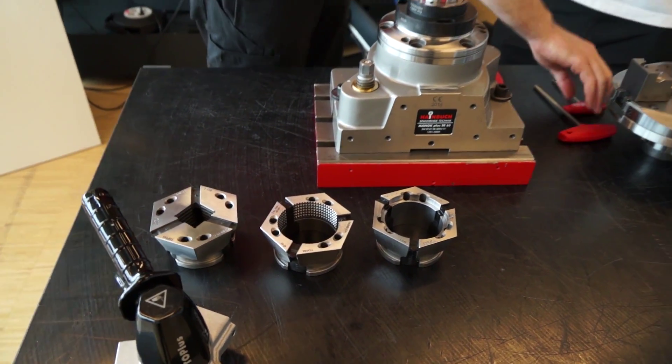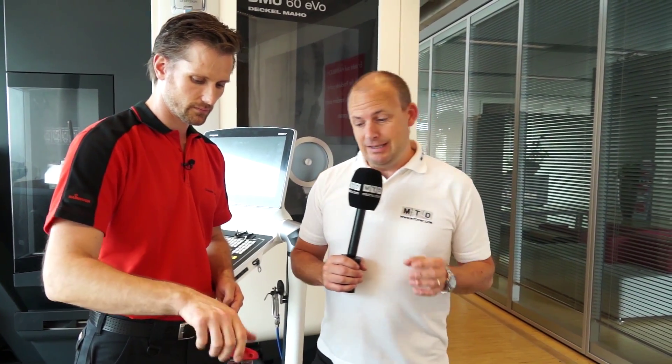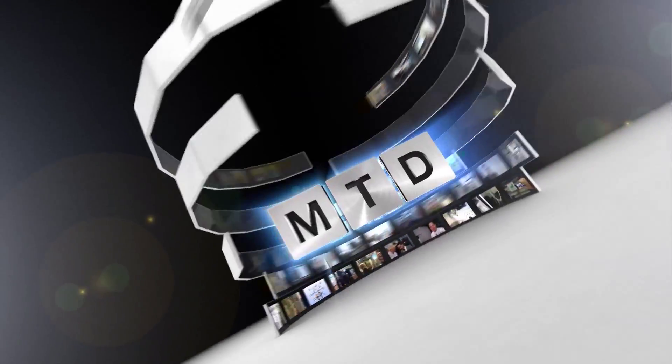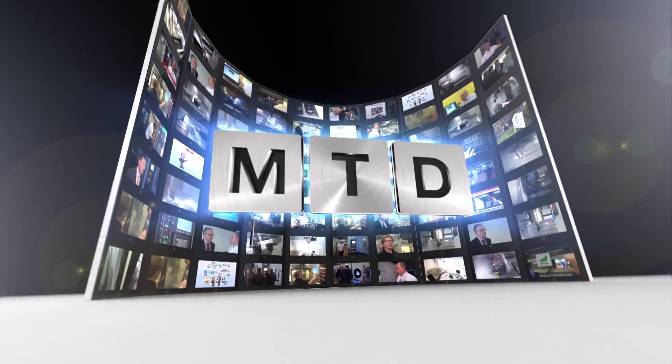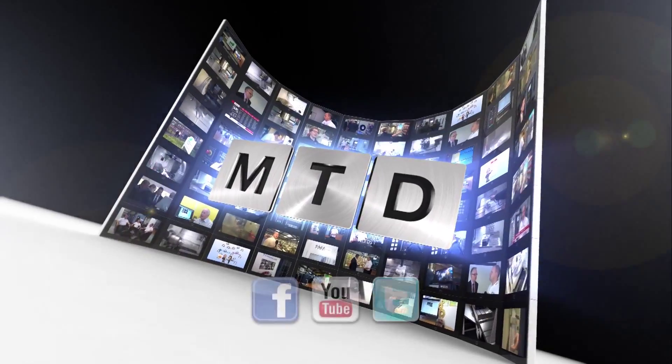That's a really good insight, and the fact we've done it in real time demonstrates to our viewers the flexibility that the Manok stationary chuck can offer you. For more videos, products and news, go to mtdcnc.com or follow MTD online on Twitter.